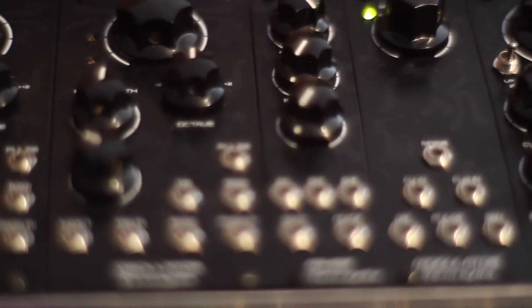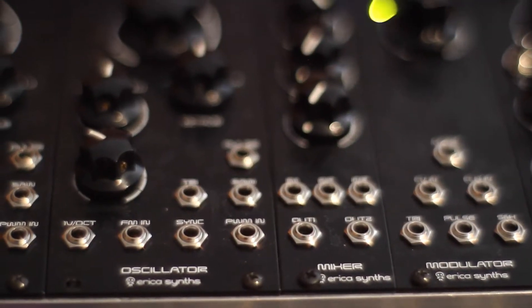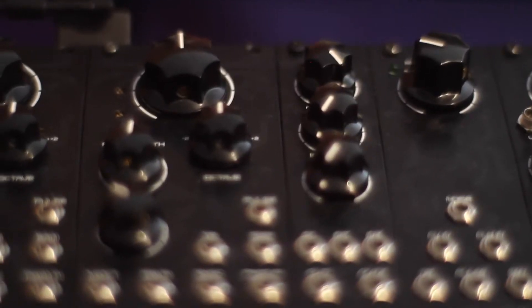The Mixer is a very simple utility. It has 3 inputs with attenuators and 2 outputs. Building it is easy — it's a single board for both circuit and control, and uses very few components.